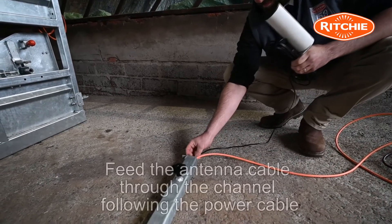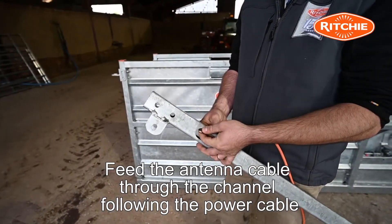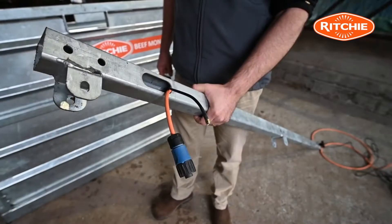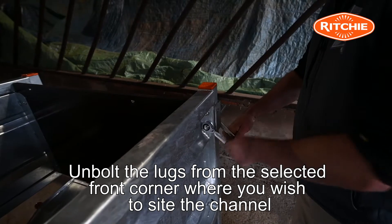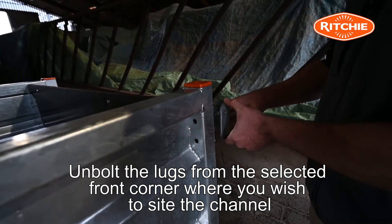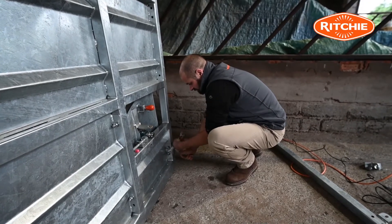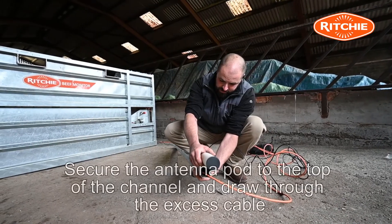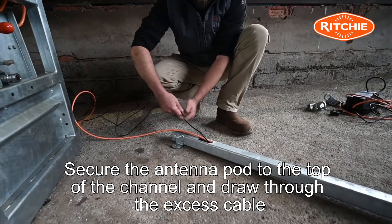Now feed the antenna cable through the channel following the power cable. Unbolt the lugs from the selected front corner of the Beef Monitor where you wish to site the channel. Secure the antenna pod to the top of the channel and draw through the excess cable.